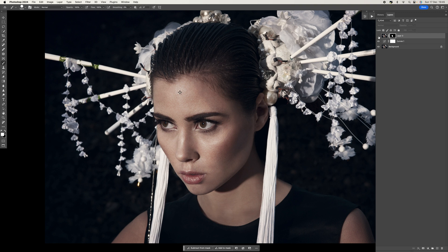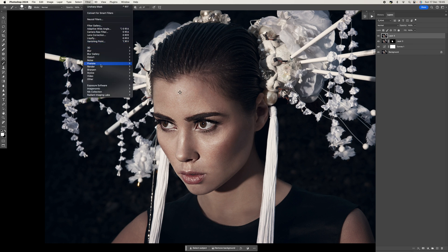Make the brush bigger and just paint over the face — click once here, once there — and that applies the sharpening effect to the face. Then we're going to make another stamp copy: Shift + Option + Alt + Command + E.